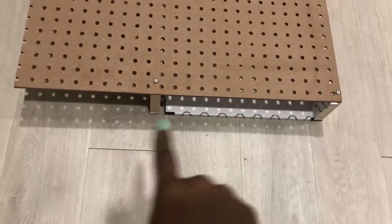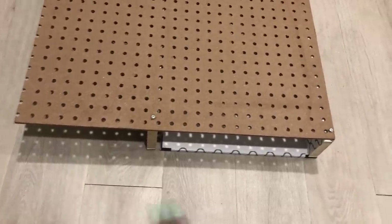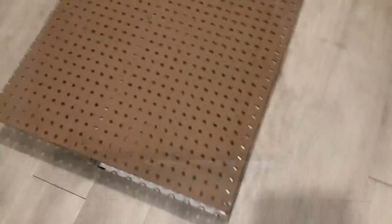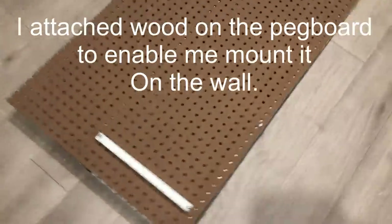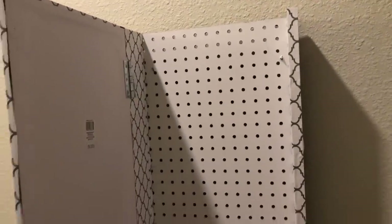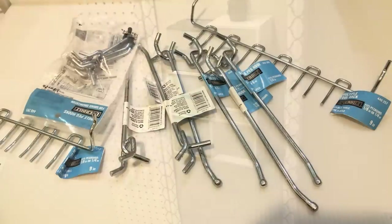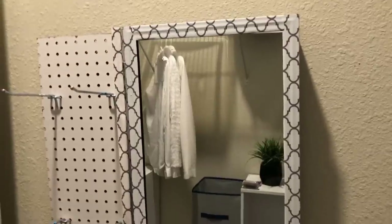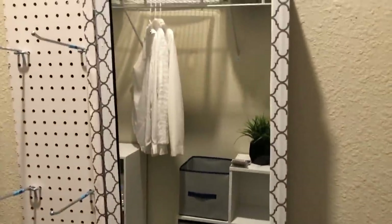There's also space on the outside for other items. I attached wood on the pegboard — one piece to mount it on the wall, and the second piece to keep it flushed against the wall. This is what it looks like, and I love it — it's so pretty. The holes inside are where I'll be inserting the pegboard accessories to enable me to hang my jewelry. These are the accessories I got from Home Depot, and I've mounted some on the outside pegboard and some on the inside.